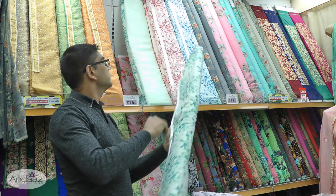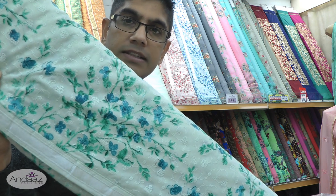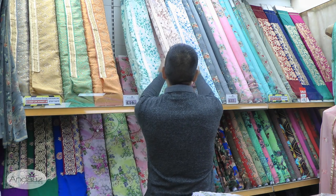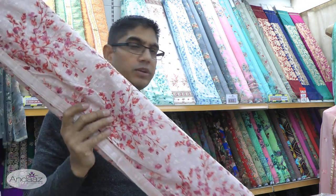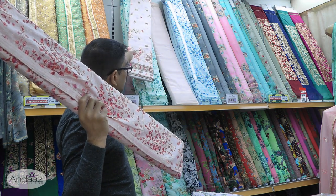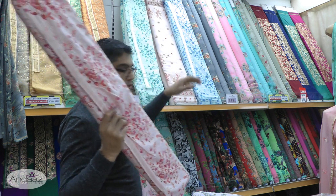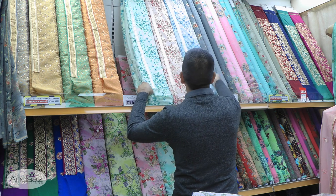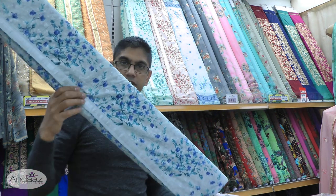The second color is a mint green — I'll bring it closer to the camera. Then we've got the salmon color, and with the salmon it's a light pink or salmon shalwar which you can see just there, and that's the dupatta — same concept in all four colors. And this is by far the best selling color: sea blue.